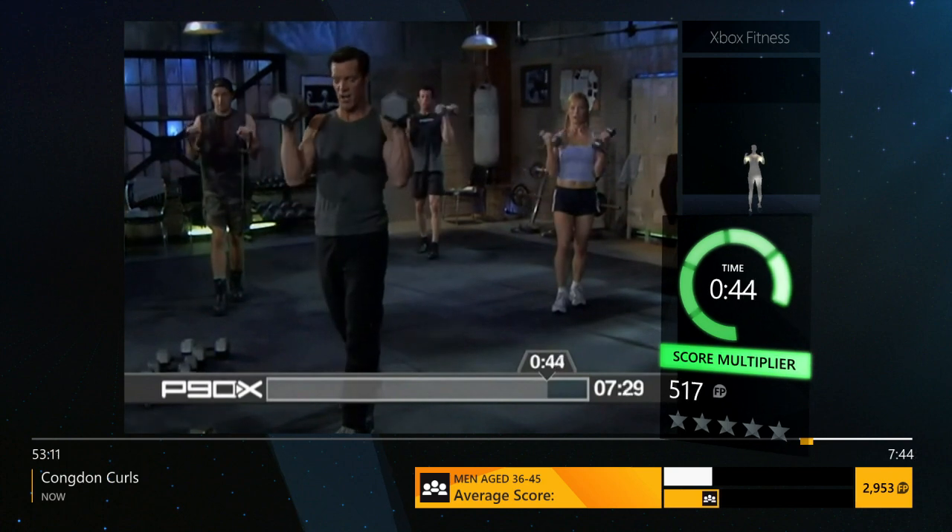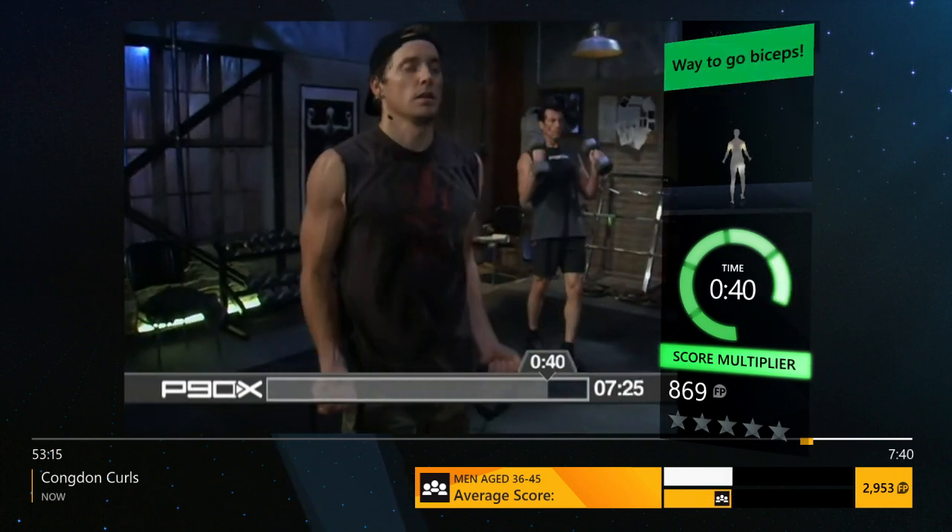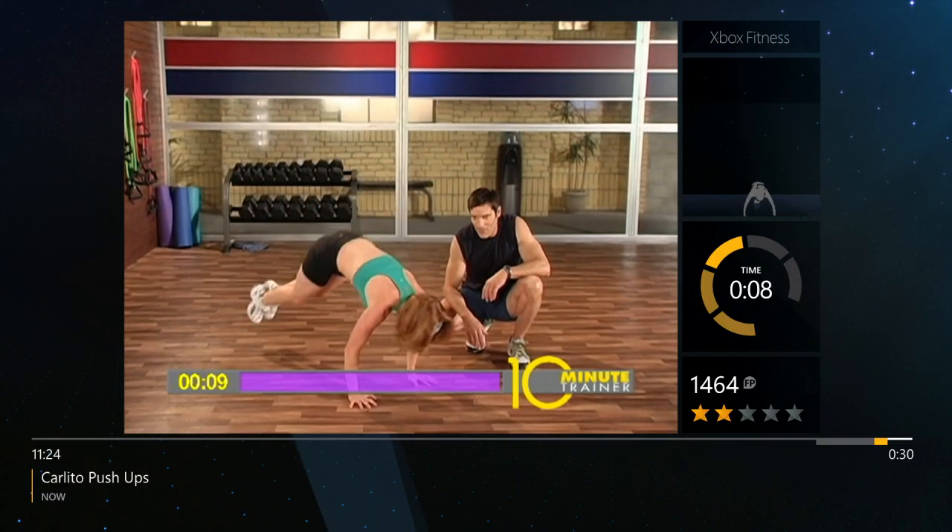What's your goal? 8 to 10? 12 to 15? Come on, find out what it is. Turn. Down. Open. Do a little jumping jack at the top here.